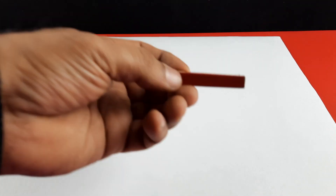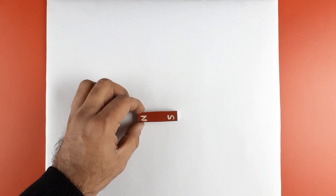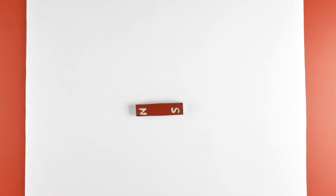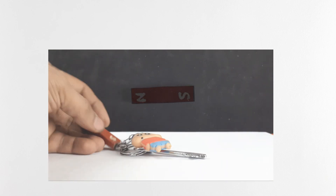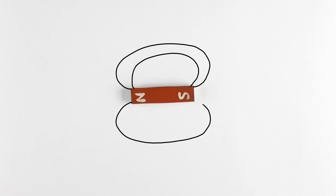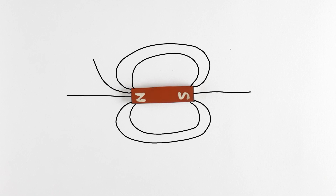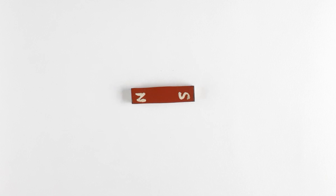Take a white sheet and put it on the table. Place the bar magnet on this sheet. A bar magnet can attract or repel another magnet, or attract materials made of iron. A magnet creates a magnetic field around itself — this magnetic field is invisible to us, but can be visualized with the help of patterns created by iron filings around the bar magnet.